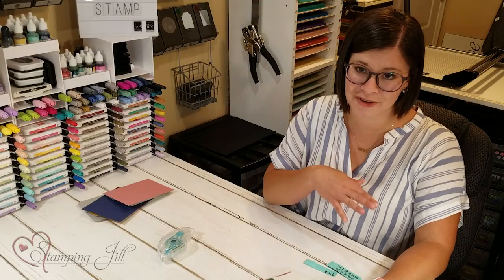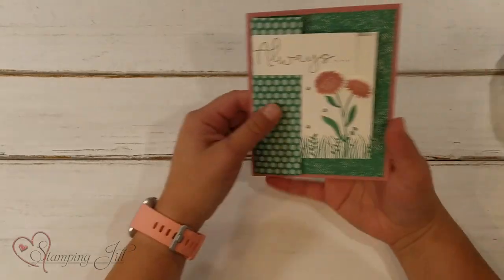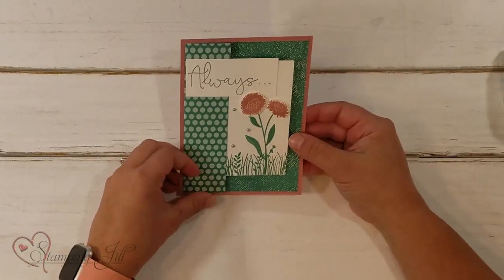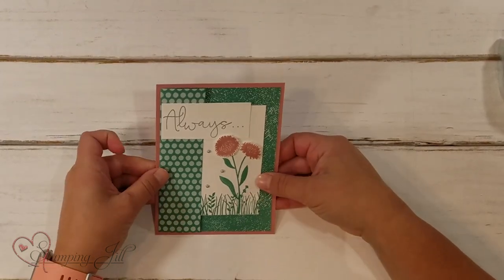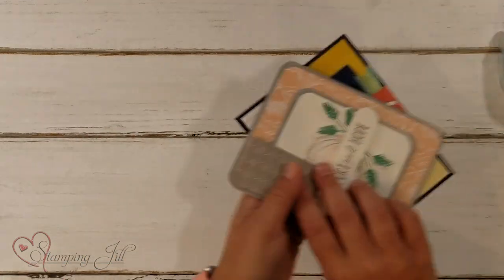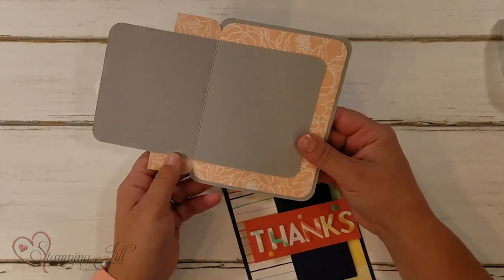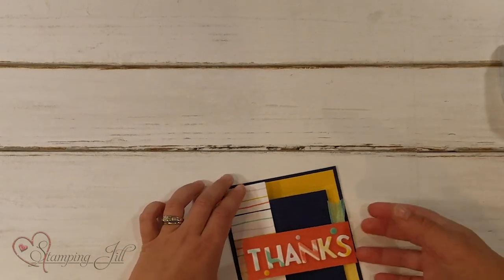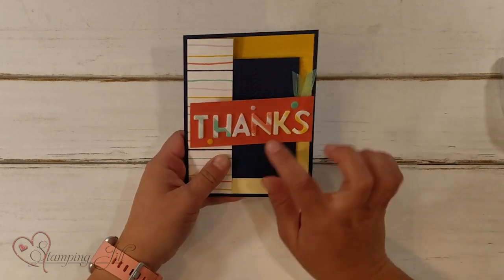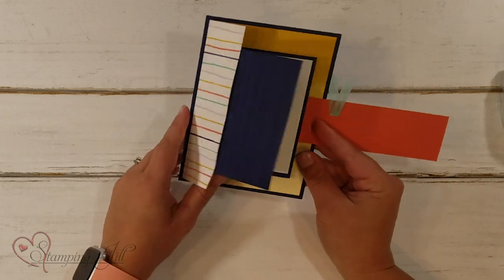So fun, so cute — you can do it with any stamp set or paper. Let me show you some ideas I've come up with using this fold. Here's a card with the same paper; it just says 'always in my heart.' And another one: 'Comfort and hope' — it just opens like that. Such a cute way to display that DSP. And then this one, I added a little extra where it has a part that comes over the 'thanks,' and then you open it like that.